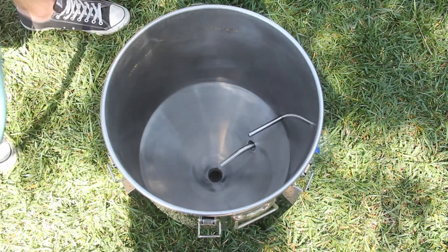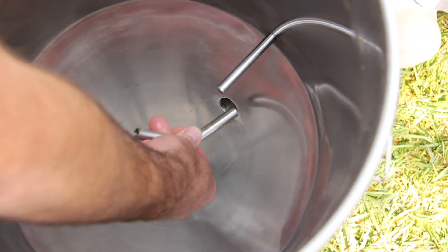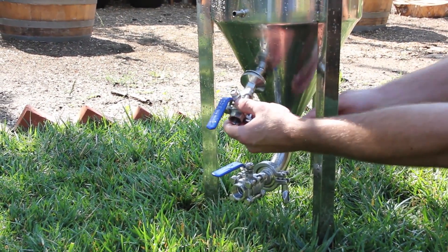Next, remove all your hardware. Remove the racking arm from the inside, then loosen your tri-clamps and remove the ball valves from the outside.